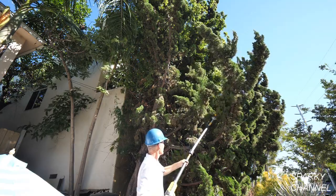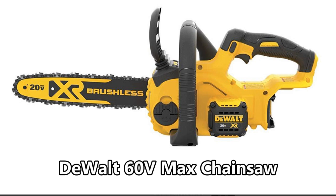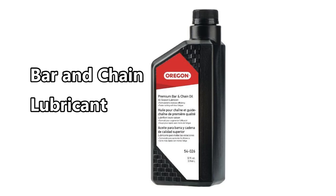I'll put links in my video description for the DeWalt 20 Volt Max Pull Saw both as a kit — which includes a 4 amp hour battery and a charger — and as a bare tool. The bare tool costs about $149 and the kitted tool costs about $199, but please check my links for the current prices. I'll also include links for the DeWalt 20 Volt Max and 60 Volt Max chain saws, string trimmers, blowers, and a link for bar and chain lubricant.